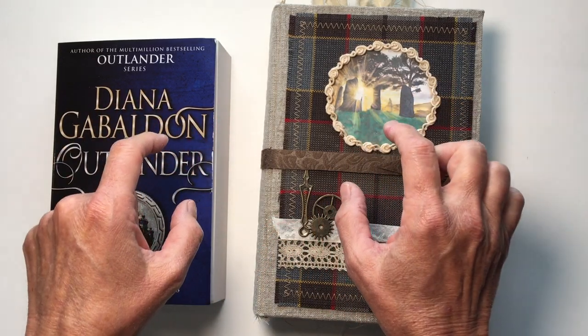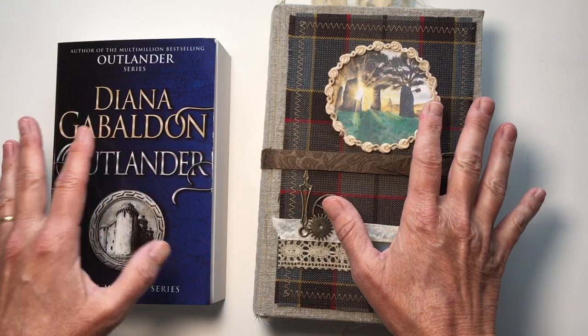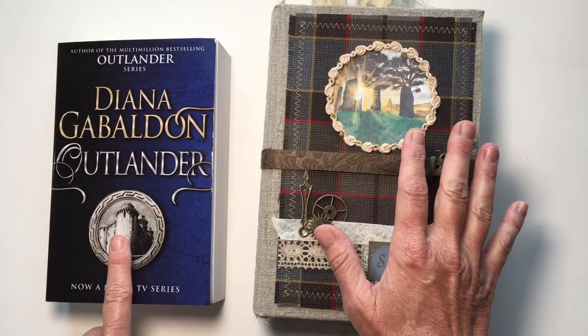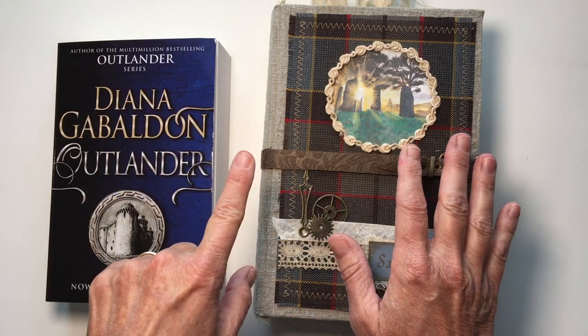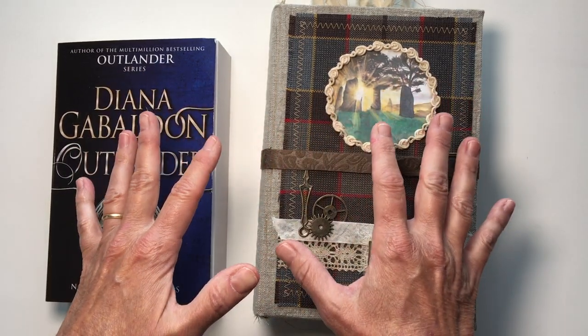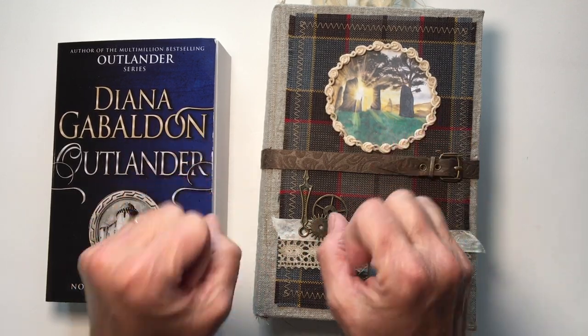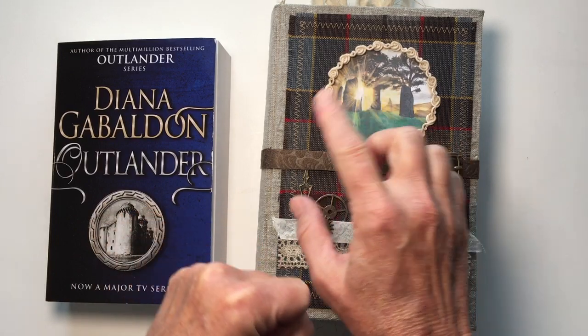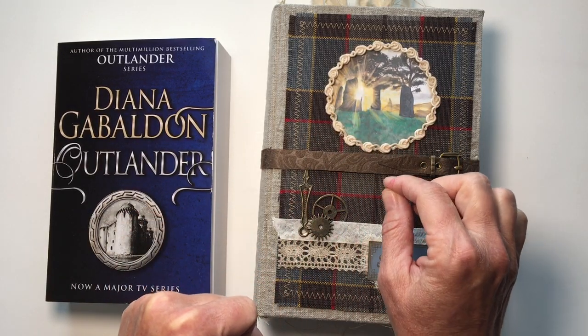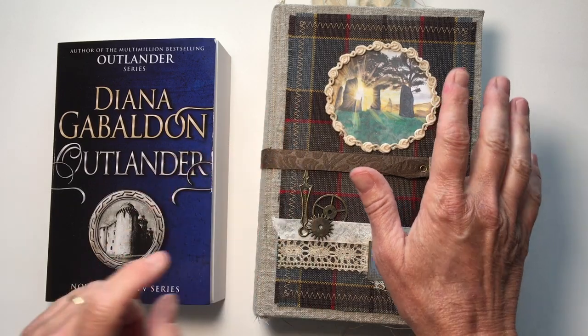These digital kits will also be available on my Etsy shop, but these are all based on the Outlander book as well as the Outlander series. Although this is Outlander stuff, there's only one piece that's actually trademarked Outlander from the television show on Starz, and that's this piece of tartan.